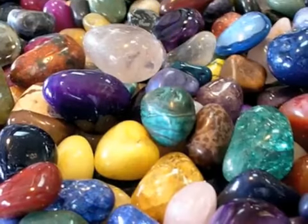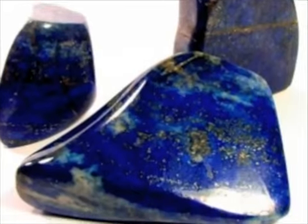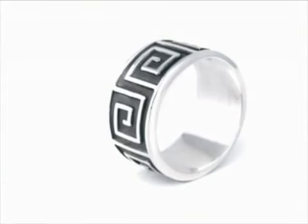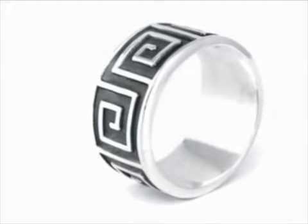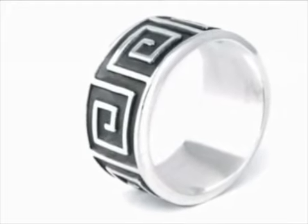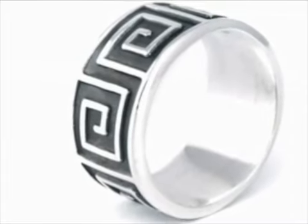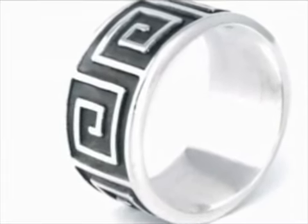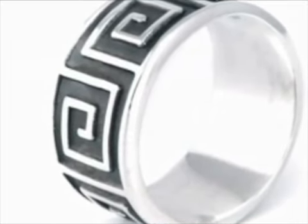Precious and semi-precious gemstones like lapis lazuli are common adornments to silver jewelry. Oxidation, sometimes referred to as factory tarnish or antiquing, is also a popular addition to silver. This process highlights intricate workmanship by providing a blackened contrast to the shiny silver details, as seen here in this El Cerrito ring.